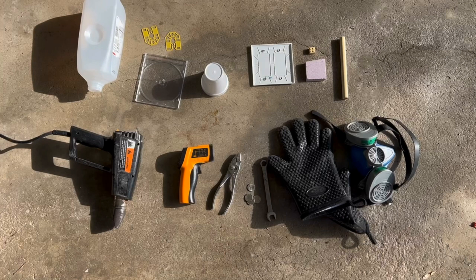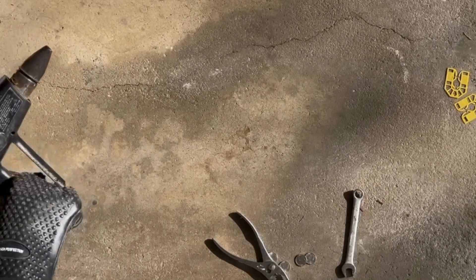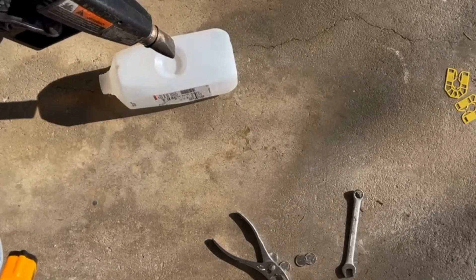I'll be wearing the respirator on the right to prevent breathing any toxic fumes produced by plastics that don't melt when heated but instead undergo a chemical reaction and produce new substances. I'm also wearing oven gloves to protect my hands as I use a high temperature heat gun to blow hot air onto each plastic.